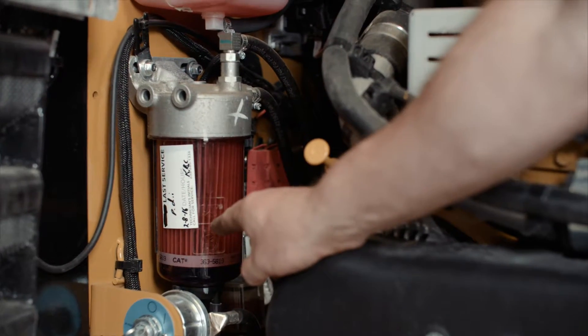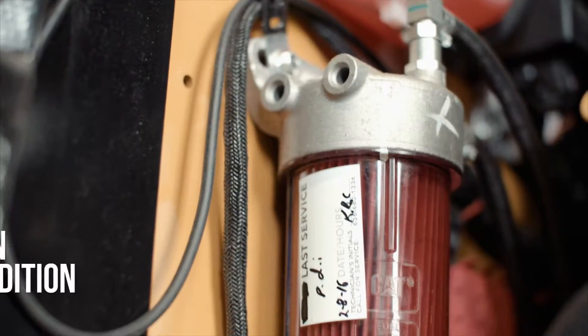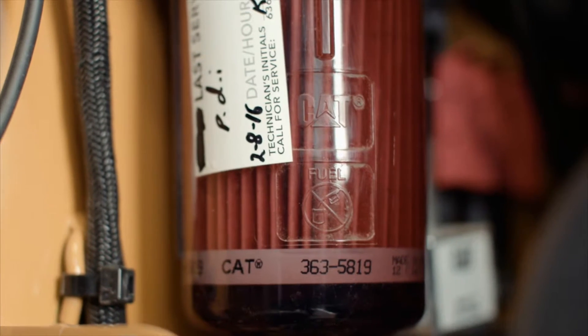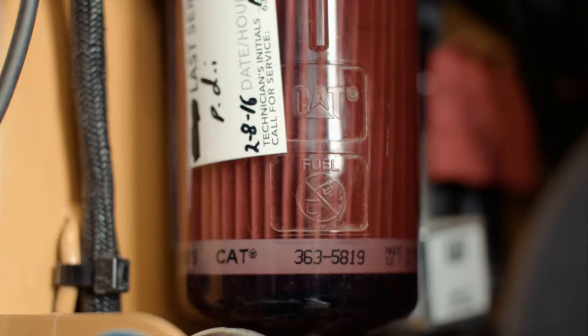This is what the fuel filter looks like. It's important to keep an eye on your fuel condition. Visually inspecting the fuel lets you know if you have high amounts of water or contaminants. Excess water leads to fuel jelling in cold weather and to rough idling.